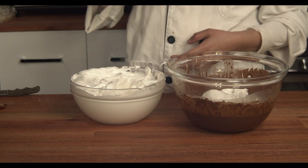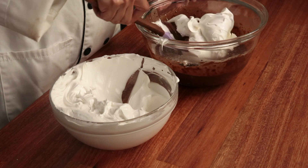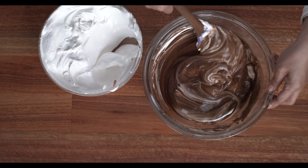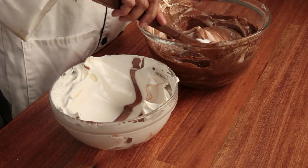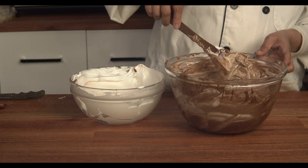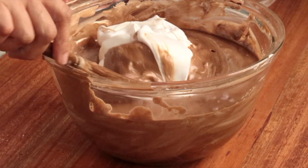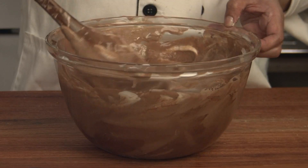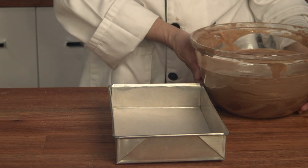The first fold is just to lighten up the egg yolk mixture — fold until you see the color lighten. Then get another third of the meringue and fold again. Finally, add the last one-third of the meringue and do the same, continuously folding from the bottom up until the color is uniform throughout.